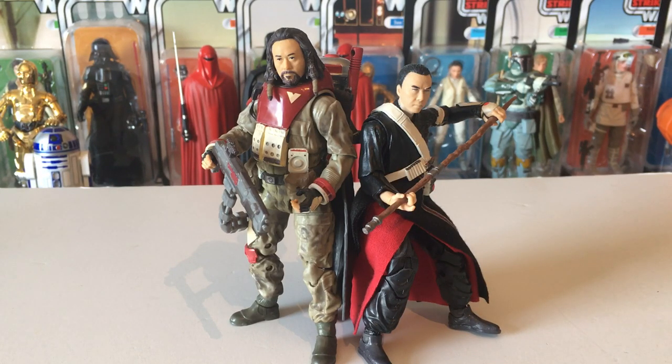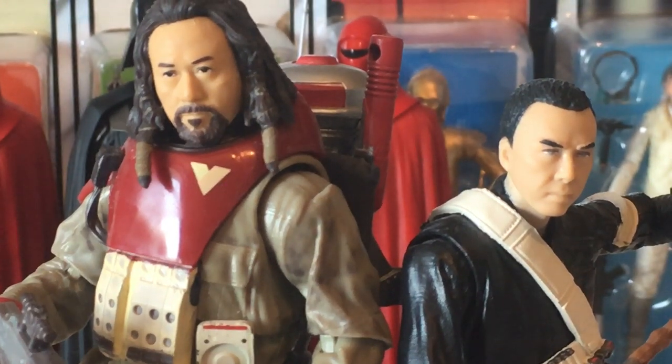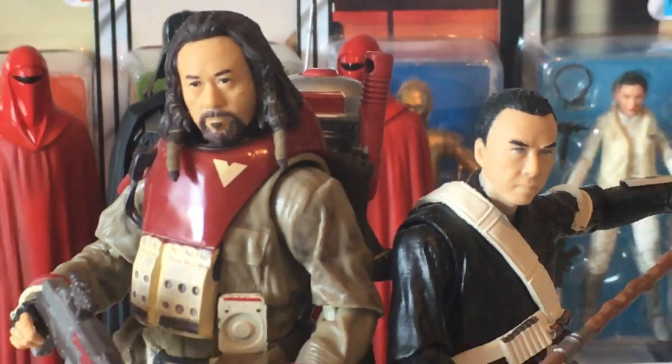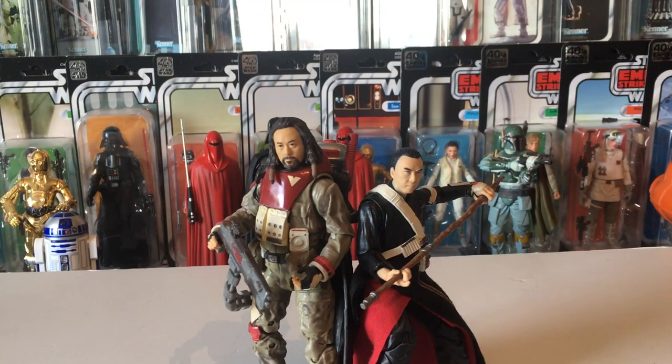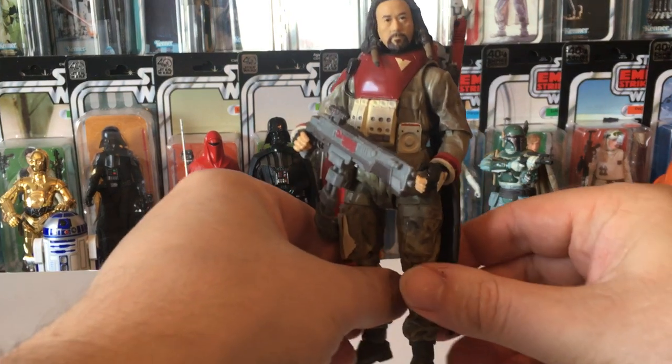Hi Star Wars fans, Universal Collect here today with another video. We've got some loose six inch Black Series figures from my collection. We've got Baze and Chirrut here standing together, and the likeness is brilliant on these.